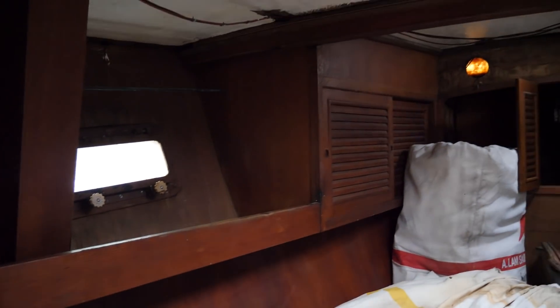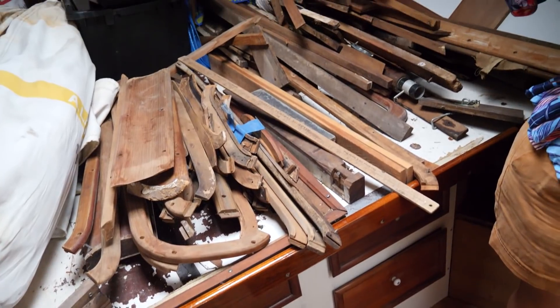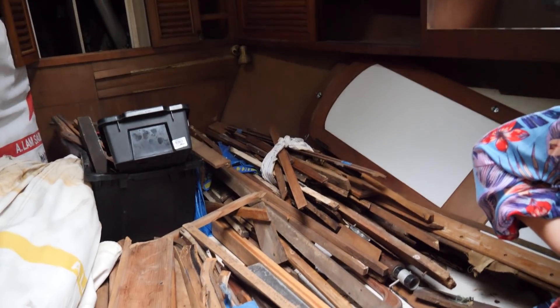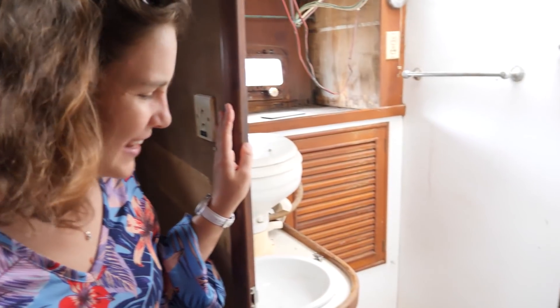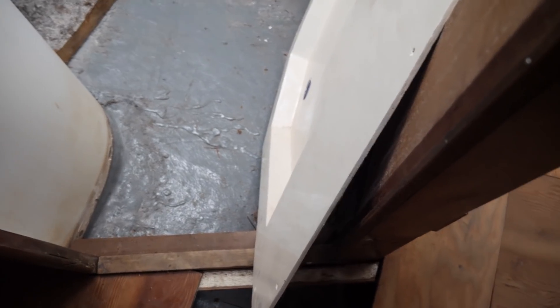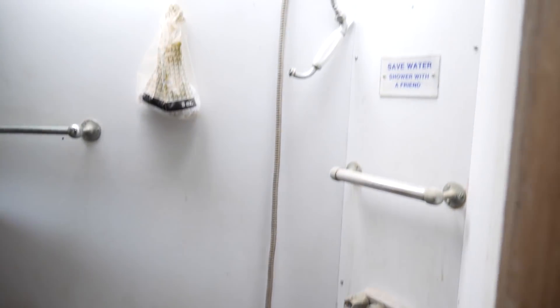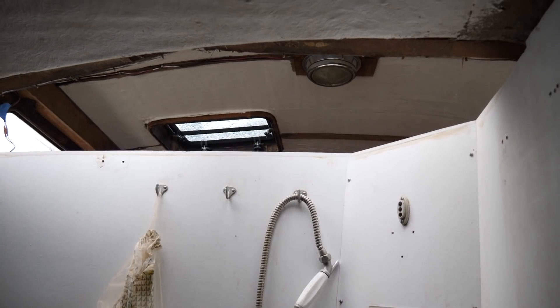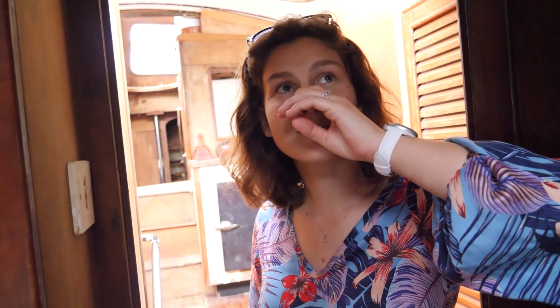There's tons of storage up around the berth and below the berth. Attached is like an en suite head. The whole liner kind of came up off the floor. There's a shower liner and shower head — it's a wet head, and it's a big one. You can see into the salon; there's a hole where there's supposed to be some wood.